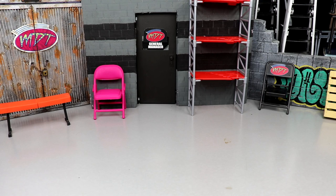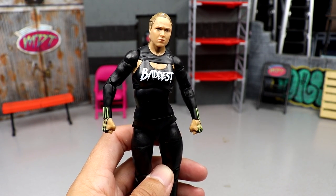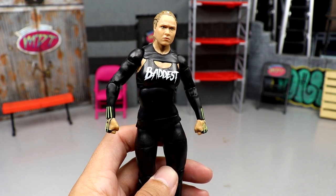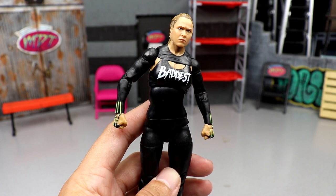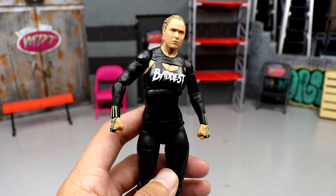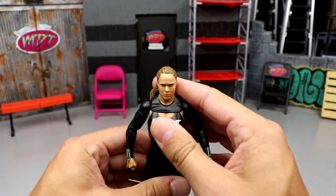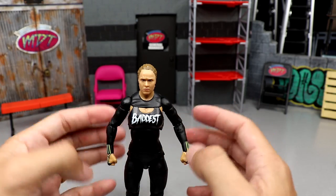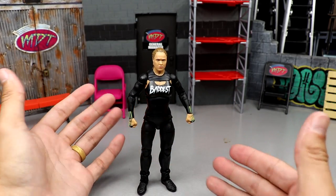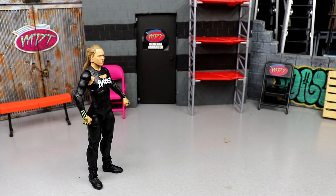Number six is Ronda Rousey. It pains me but it is what it is. It just didn't live up to the hype. I thought it would basically be the Ultimate Edition repainted with a new top torso — wasn't the case. Doesn't have Ultimate Edition boots, very stiff, very plain, same head sculpt, stiff legs. Not my favorite gear of all time. It was just lousy. I could not put it any higher.